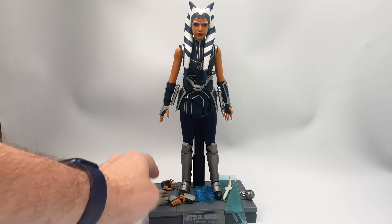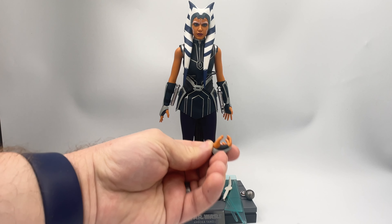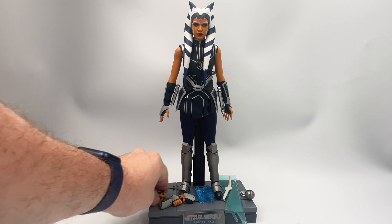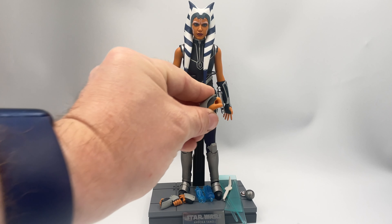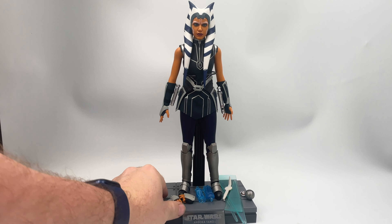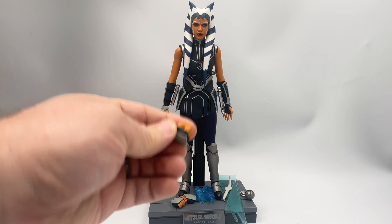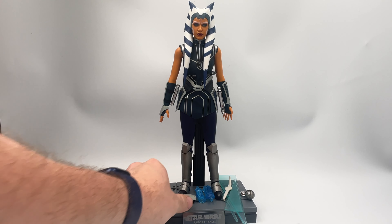As you can see we have the Shoto and the regular lightsaber. She comes with a plethora of extra hands, including a gripping hand on each side for her lightsaber — does a pretty good job of holding them, very soft, wonderful. And of course a fist, in case you have to give Maul a quick wallop across the face.